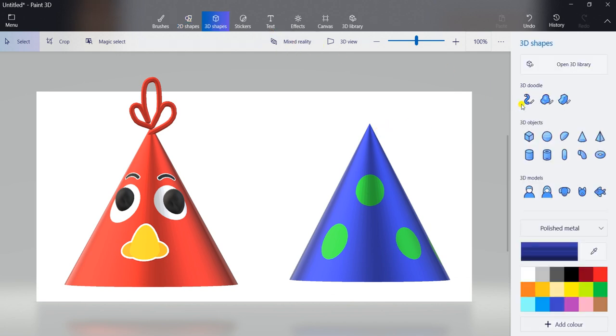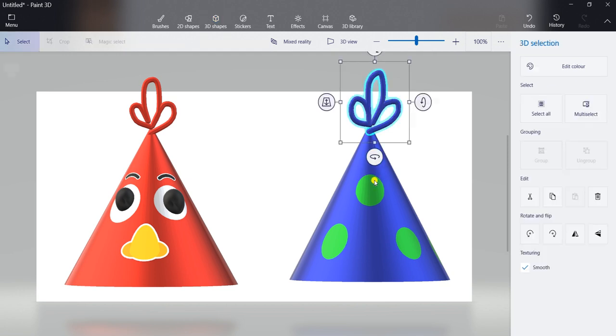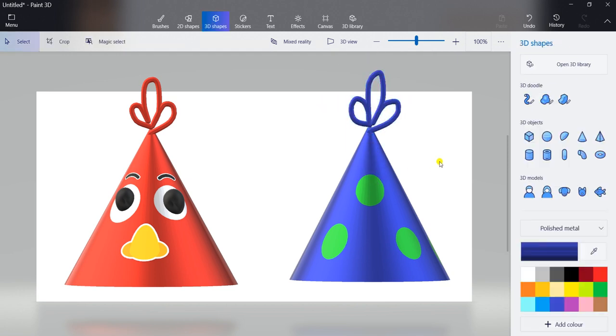We can draw 3D doodles here too. Again, click on this first doodle. You can adjust the thickness. Select blue color here. And draw like this by using your mouse. Then whenever you finish it, click on this commit.